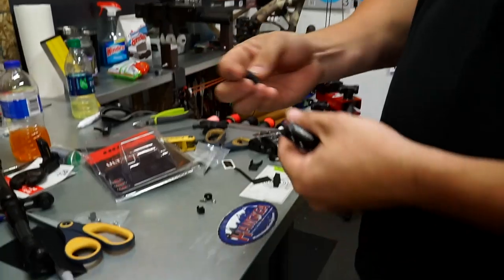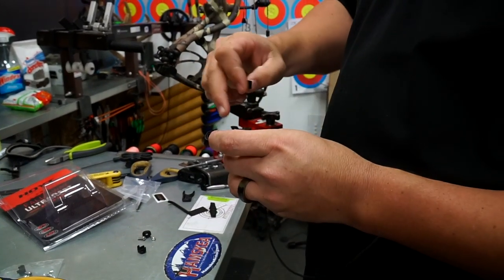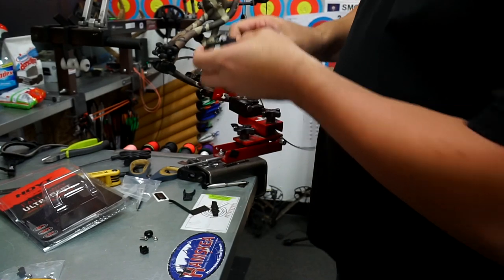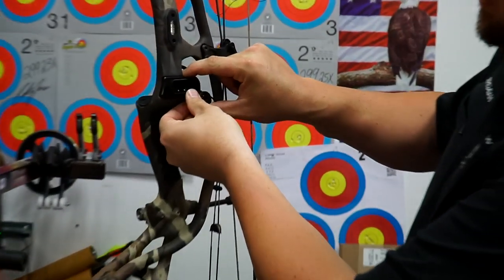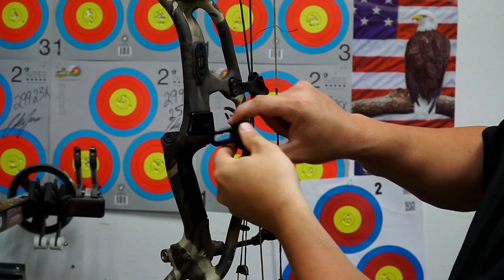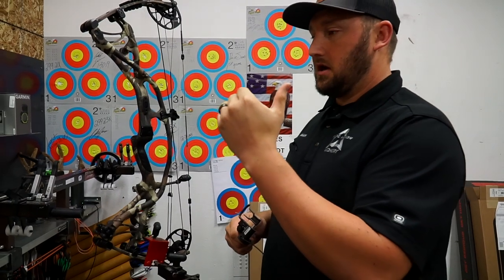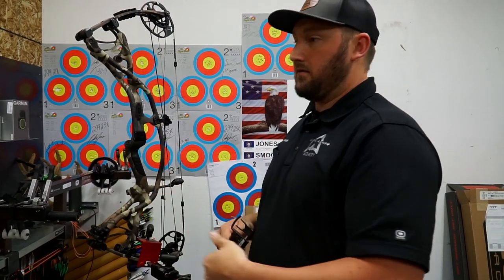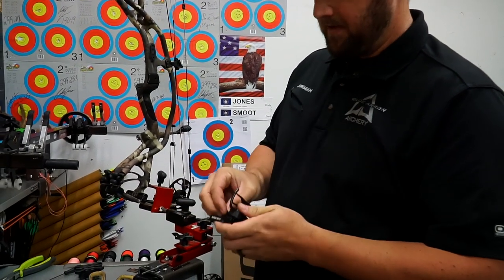There are two mount positions. Without the spacer it shifts the rest forward against the riser; with the spacer it shifts the rest back. Every time we shift the rest back it changes the launch point of the arrow off the rest and it seems to work better. Pretty much every bow we set up, we use this spacer.